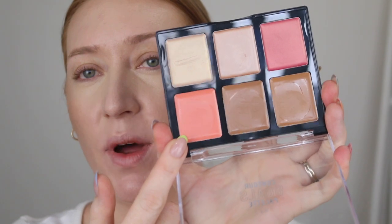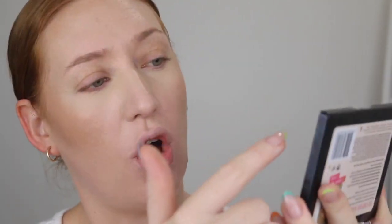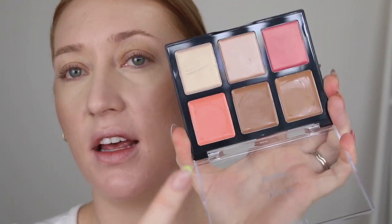For blush, I'm going to use this one here. This at the top has a bit of a shimmer in it, whereas this one's more matte. I love that. I feel like my cheeks just look very natural. It doesn't look heavy or thick or cakey at all.